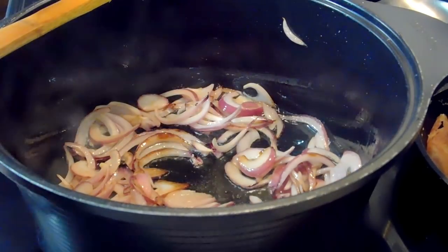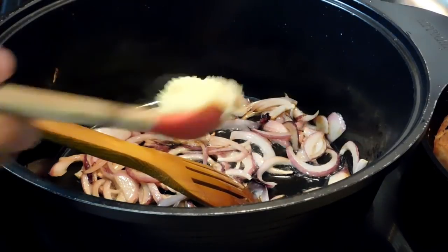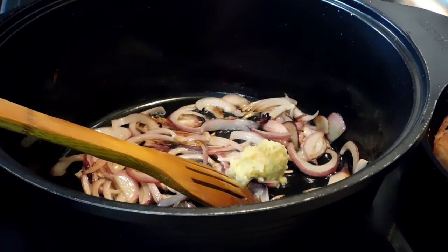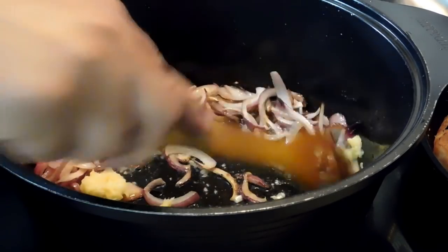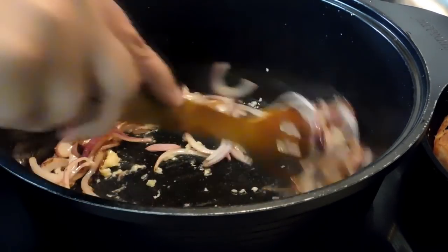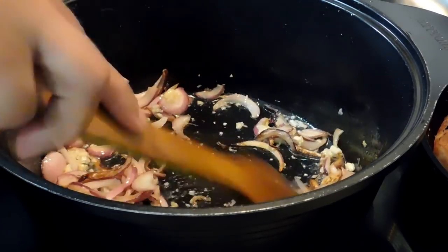I added fresh ginger and garlic paste — about a tablespoon, but you can always add more if you wish. We're going to sauté that also for a minute or so. Please make sure you do not burn the garlic because it will change the flavor of your rice.